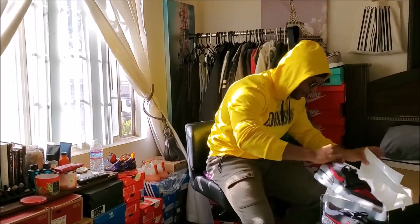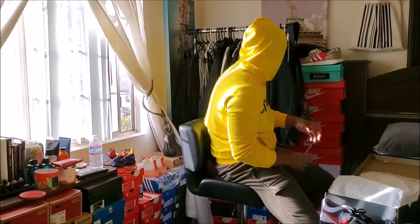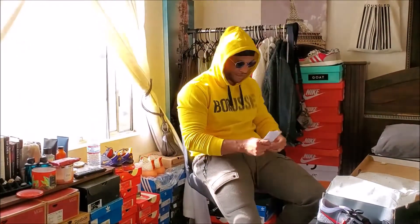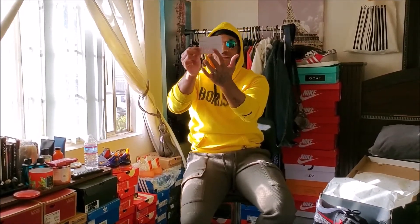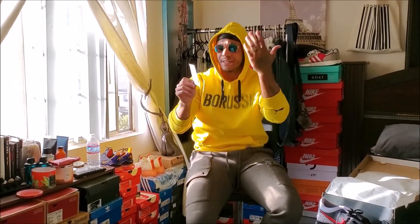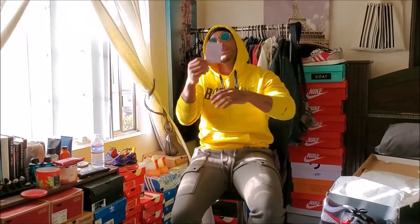I'm all for the verification — they check the shoe on the sides, the right, the left, the shoe condition, the box condition, the accessories, structure, color, material, stitching, sole, label, and tag. This is what you're waiting on. Y'all took two weeks to do this.